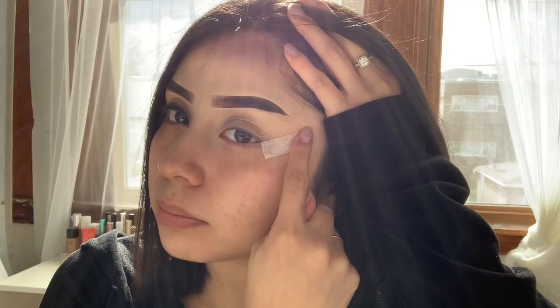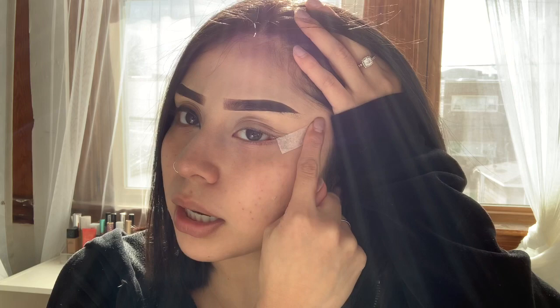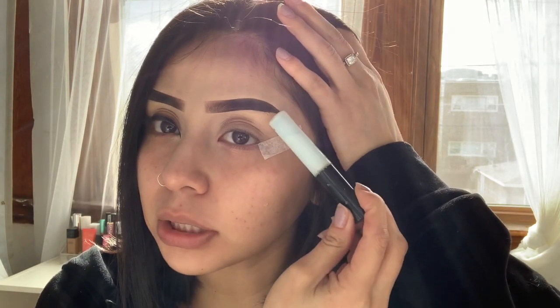I already put my tape at the end of my eye just for a cleaner look. I already did my eyebrows. The eyebrows were probably the hardest part of this whole makeup look. Just so you guys know, for my eyebrows, I just put some glue at the end of my hairs that I didn't want, just for my eyebrows to be shorter and higher up.